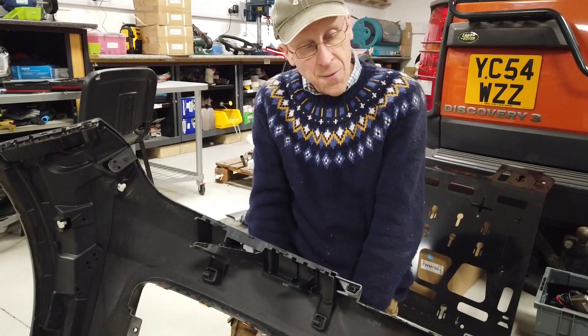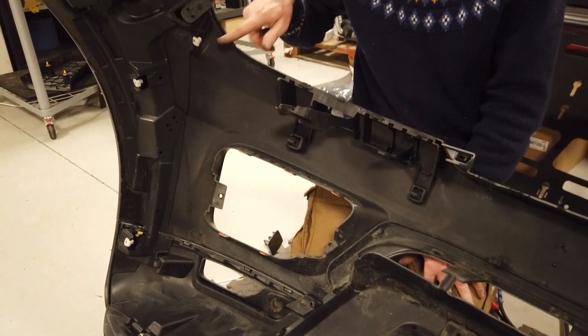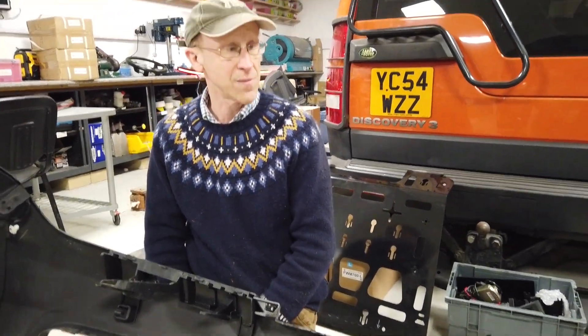I think we are done with this bumper now. You could whip the fog lights out and sell those on eBay. We've got the parking sensors out; we may need some fixings — we'll double check. But that is our strip down. That didn't take too long.